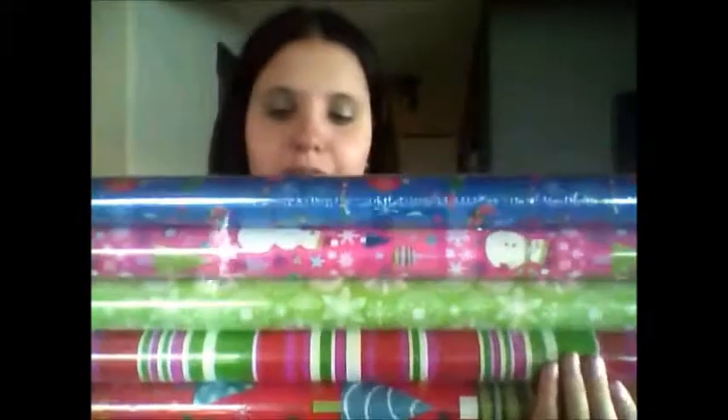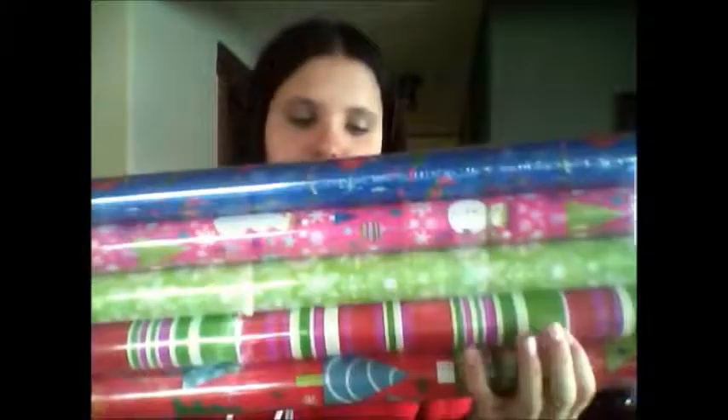The next thing I got was from Walmart — some nice wrapping paper. This one is blue with nice decorations, this one is pink with snowmen, and green with stripes and Christmas trees — kind of a nice girly one. This is also five dollars for five rolls.